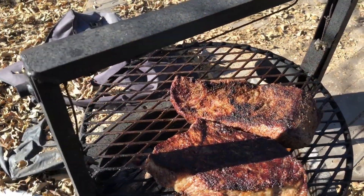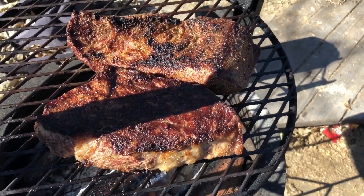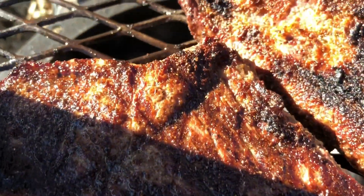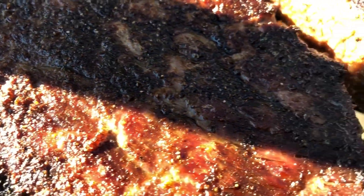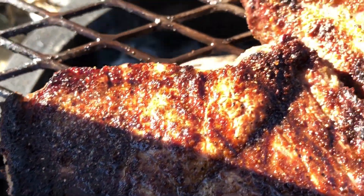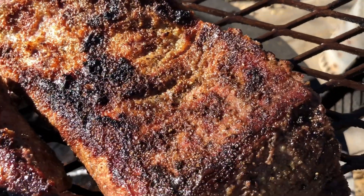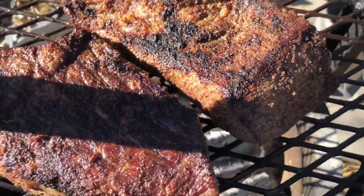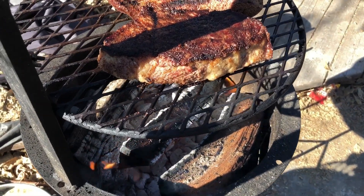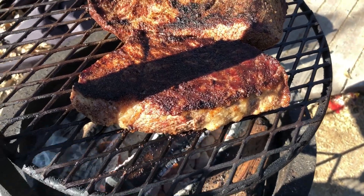I've just flipped these — starting to shrink just a little bit but they smell incredible and they look good. I'm getting really hot on my hand doing this, so I am burning myself for you guys — hope you enjoy it! Not much else happening here, I'll check back when I pull them off and cut them.